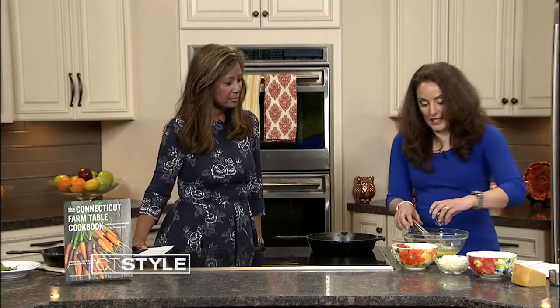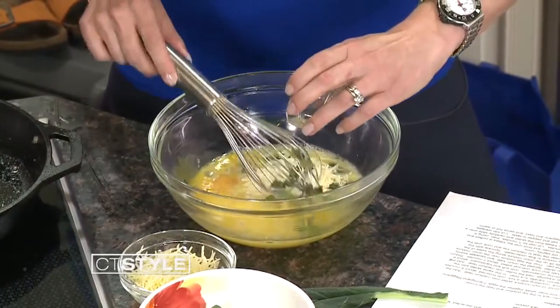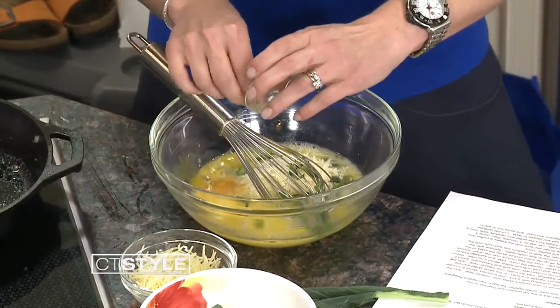What is that supposed to show? To show that it's authentic. And so if it's not stamped, it's not authentic. That is correct. And now I'm going to add some basil — we're just going to whisk it all in. It's just one tablespoon of basil.